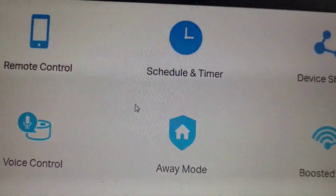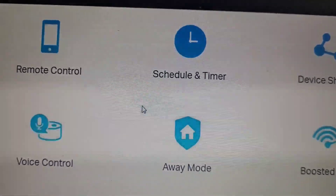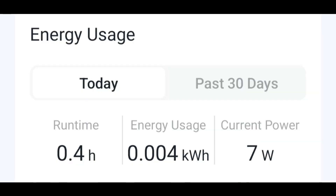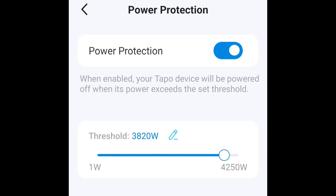One more thing I want to point out: on the home screen of the app, it will show upcoming scheduled events, but there are no mobile notifications. This is the energy meter dashboard — you can see all the parameters like runtime and usage. This plug also has a wattage threshold control option, so you can set the wattage limit according to your appliances.